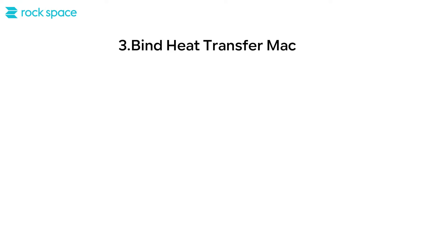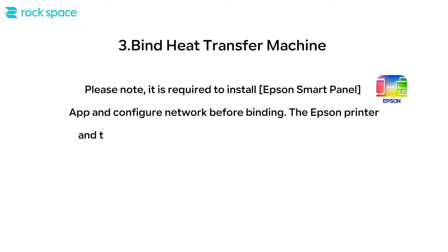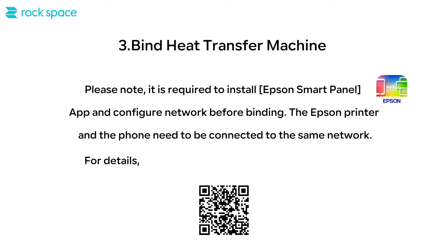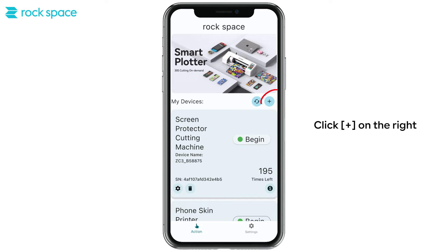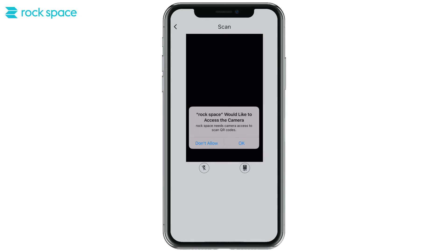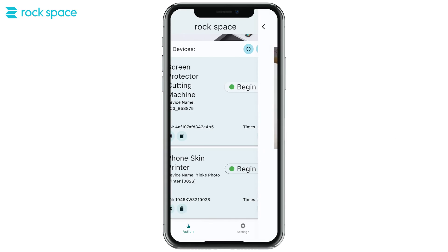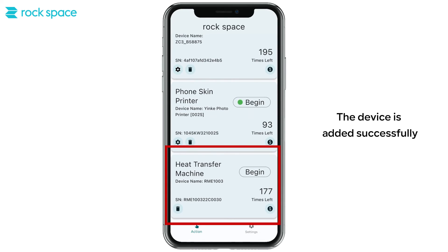Third, bind the heat transfer machine. Please note: it is required to install Epson's Smart Panel app and configure the network before binding. The Epson printer and the phone need to be connected to the same network. For details, scan the QR code to watch the video. Click the plus button on the right, click Heat Transfer Machine, then scan the QR code on the heat transfer machine. The device is added successfully.